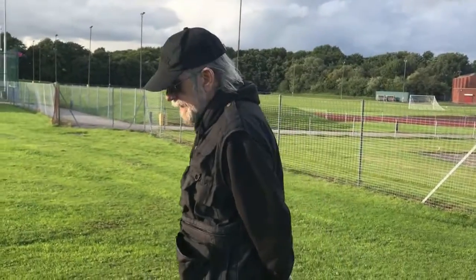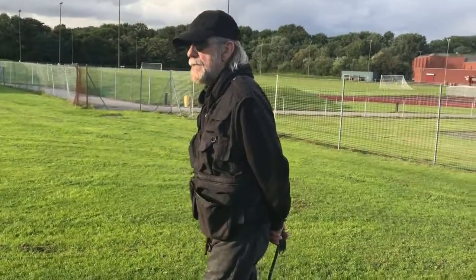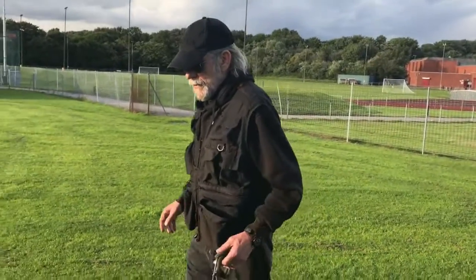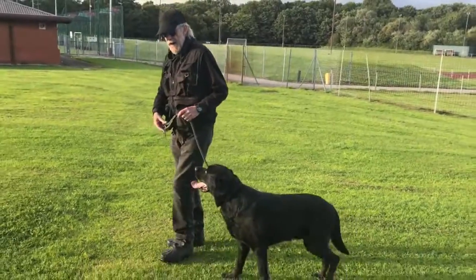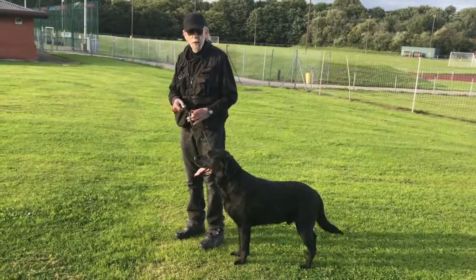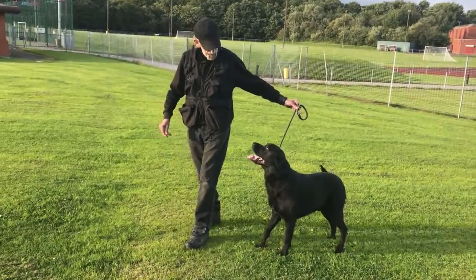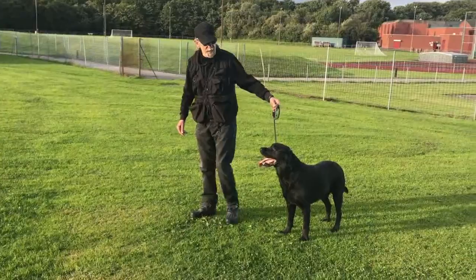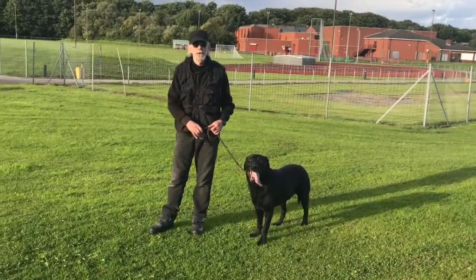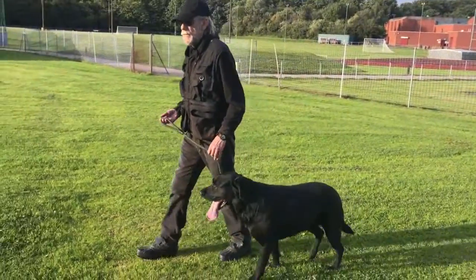I've got Indy here with me today, and I'm going to show you how sensitive he is to leash pressure — and how he knows how to reduce the amount of pressure on the lead. I simply have to apply the slightest amount of pressure on this lead, and when he feels the lead beginning to tighten up around his neck, he'll move back. He'll move back because he knows how to turn the pressure off, and this is one of the principles I base my lead work training on.